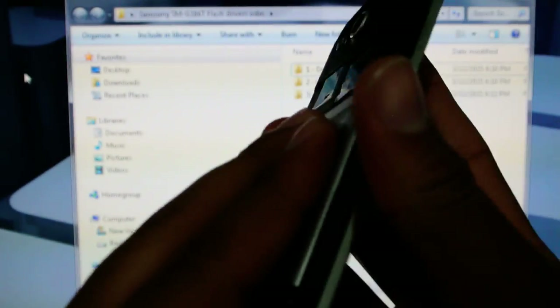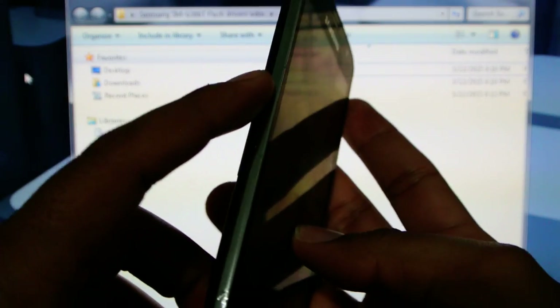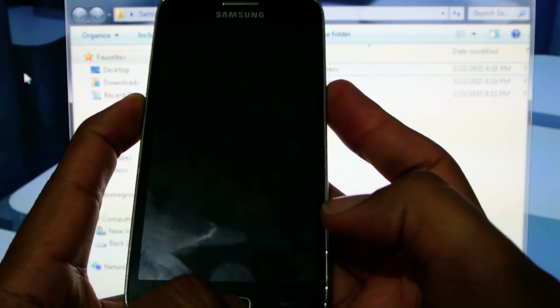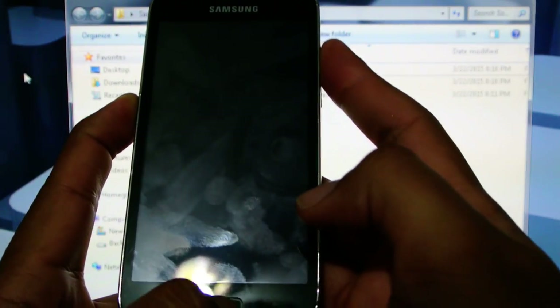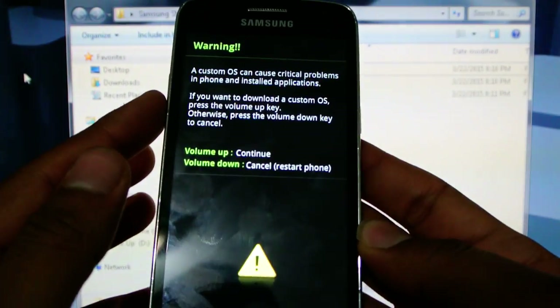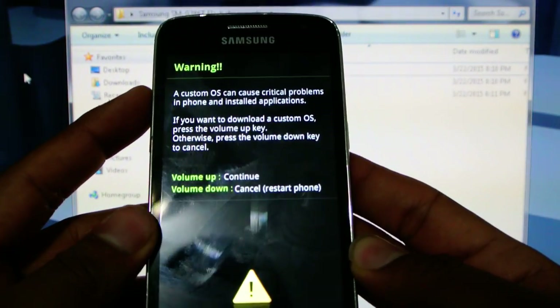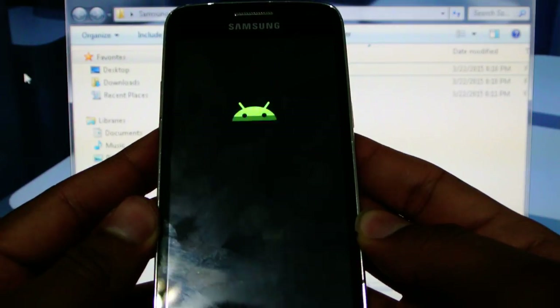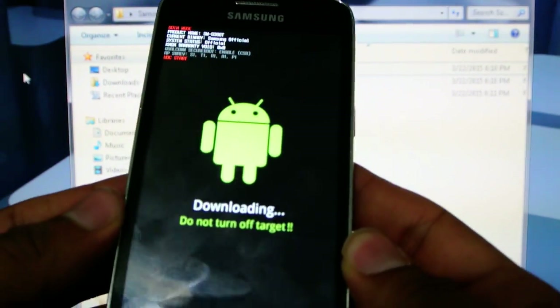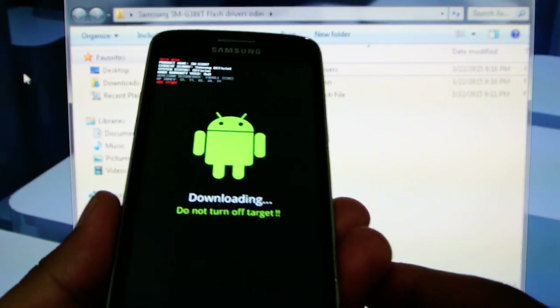To begin, we're going to take out the battery and we're going to press down the volume down, home button, and power. Once it turns on, let go of all buttons and press up to continue. Now we are in download mode and the phone is ready to accept our new firmware.